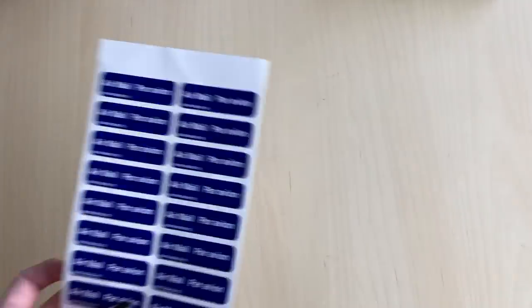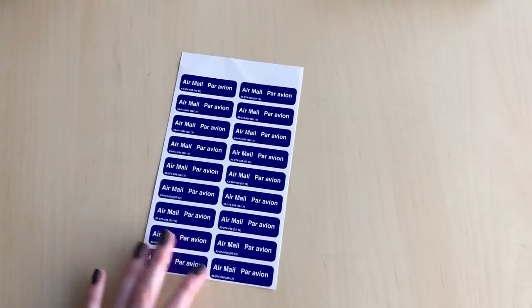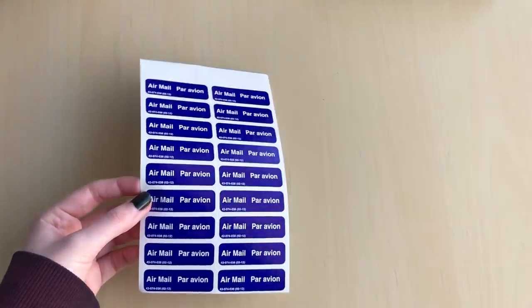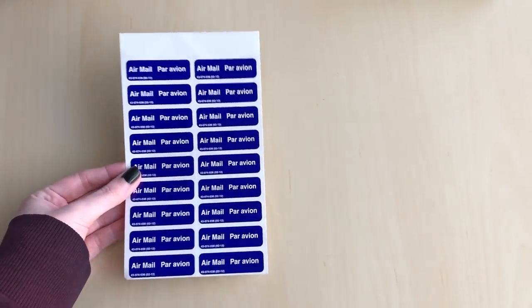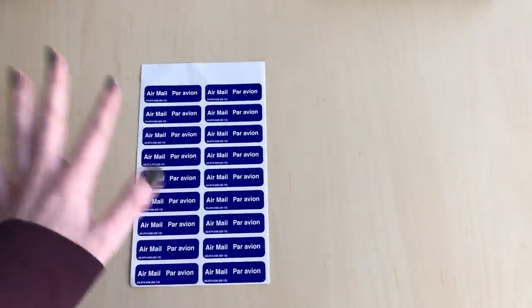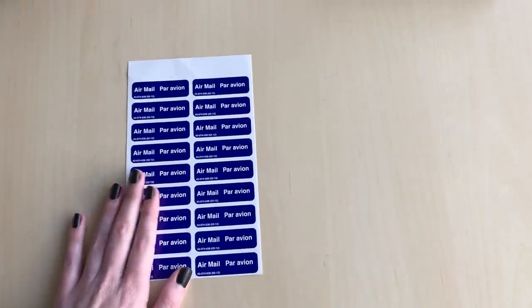This is also unnecessary, but since I have a business account with Canada Post these are free — when I'm trading to the US or internationally I like to put these airmail stickers on the letter. It feels like they put priority on letters with this sticker, or they just tend not to get lost. I've noticed that, so I usually put these stickers on if I'm trading to the US or internationally. It's totally not needed but I personally like having them — they are free from Canada Post.